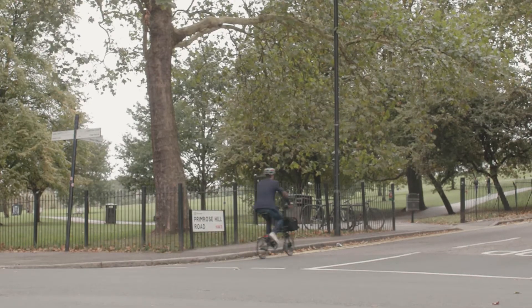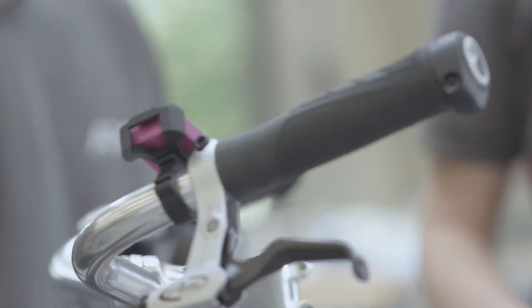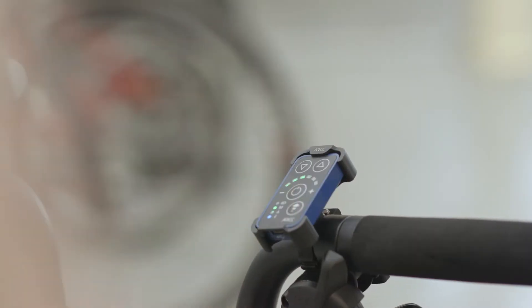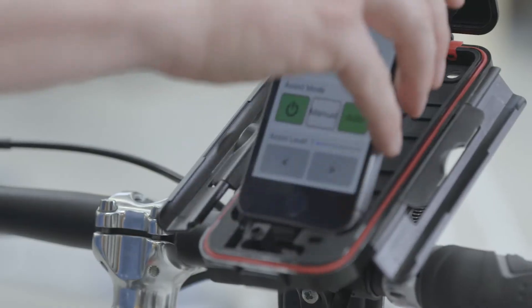We have not come across anything which we feel performs with the smoothness and natural power of our bikes. Riders can also control mode selection and power delivery to their bikes via the optional Bluetooth controller or the Arc iPhone app.